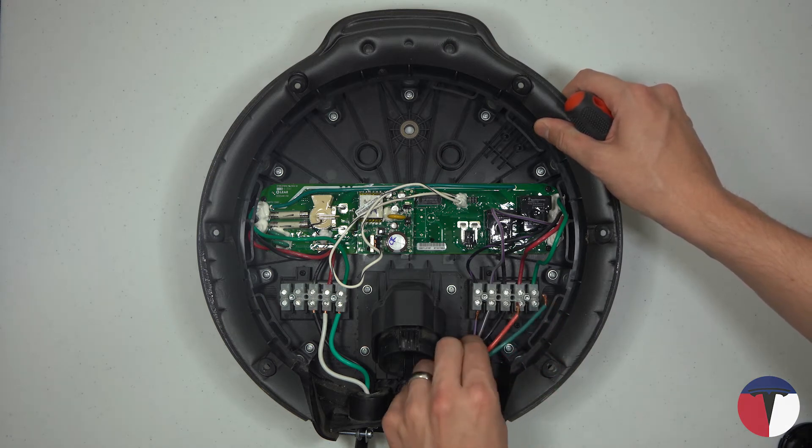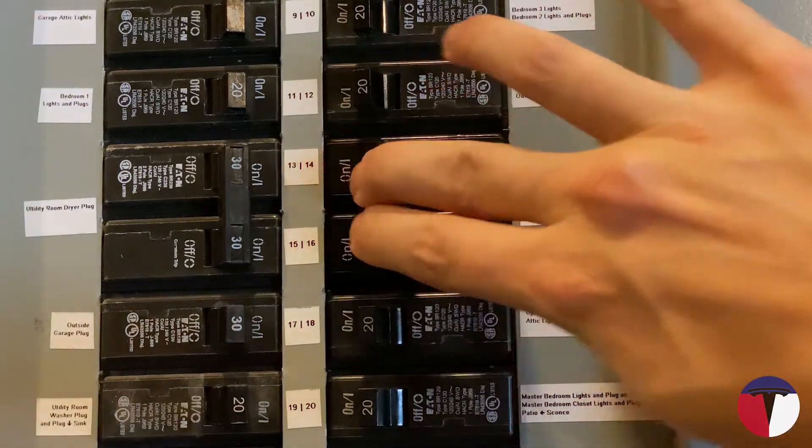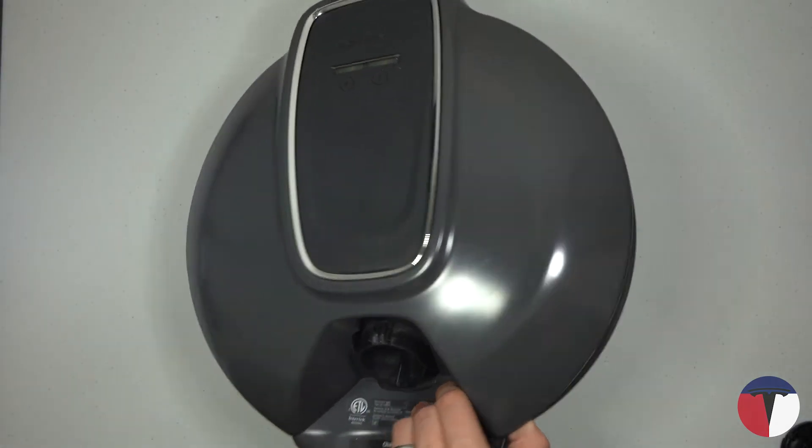Now that that's out of the way, to begin you'll need to cut power to your EVSE. Flip the corresponding breaker or unplug the unit if it is pigtailed. Never work on any electrical equipment without turning the power off.